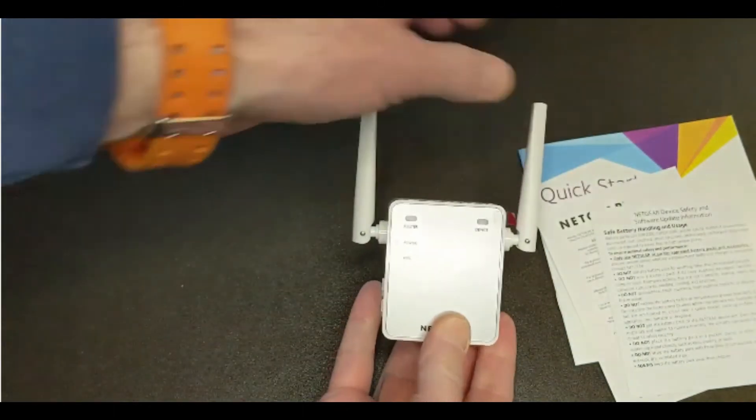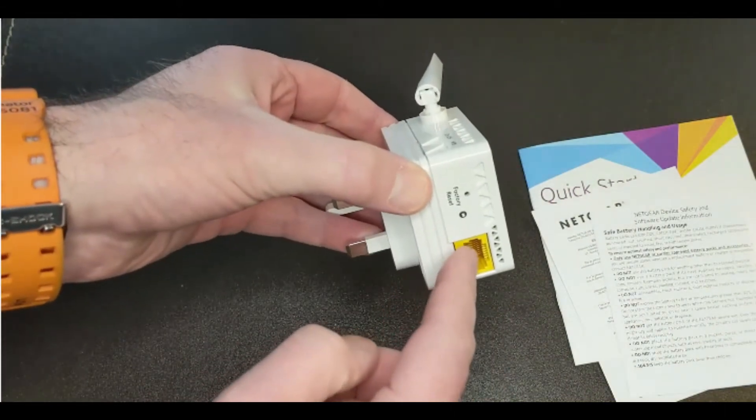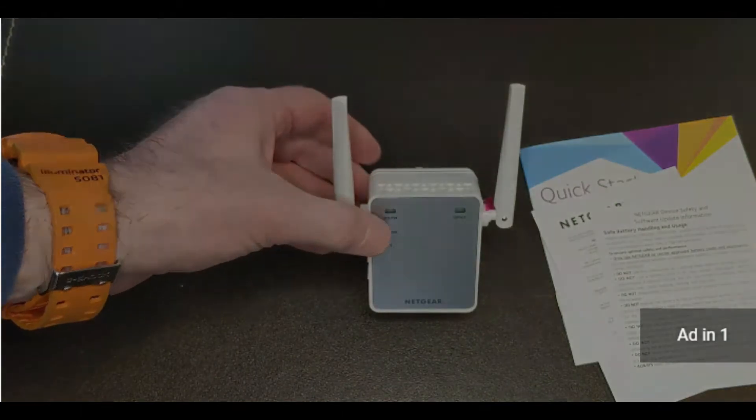You've got the WPS signal button, the on/off button, an internet connection indicator, and a factory reset button. It's a nice, small, petite, and very unobtrusive hub.